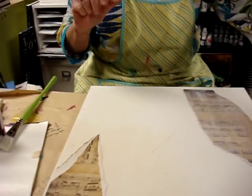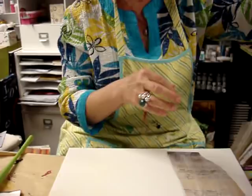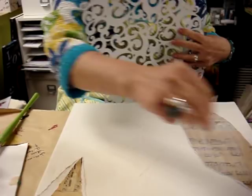I'm also going to take a little — this is actually called punchinella. It's a sequin waste, I think is what it's called. And then this is a piece of scrapbook paper that we have right here and I'm going to use it as a stencil.